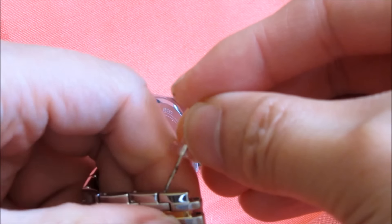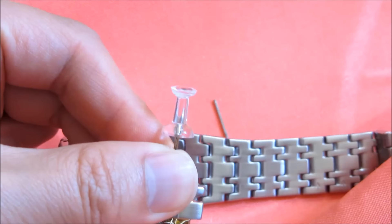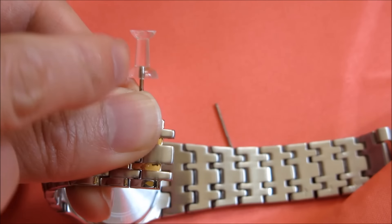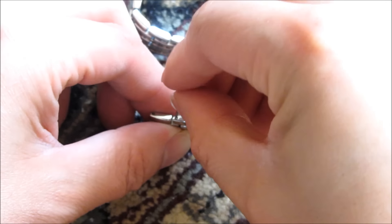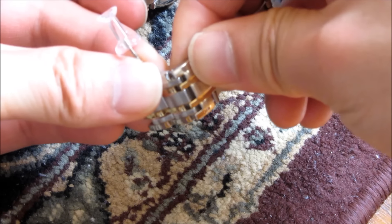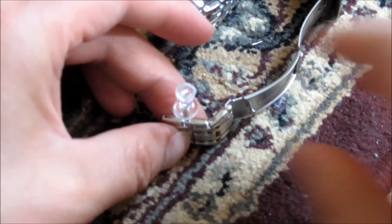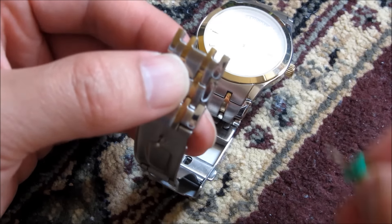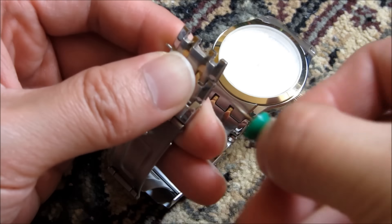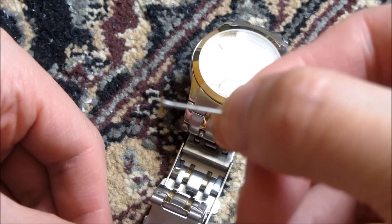When I put the thumbtack on this hole, what I'm doing is holding it and balancing both the wristband and the thumbtack in between the link and the thumbtack. Once the pin is out like that, I merely just push it out instead of hitting it with the thumbtack, because it is really that last one-eighth of an inch that you have to push out with force.